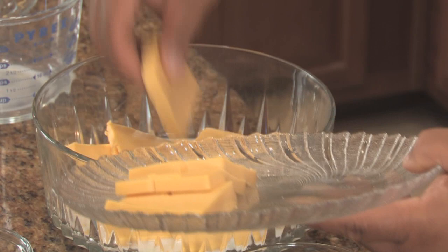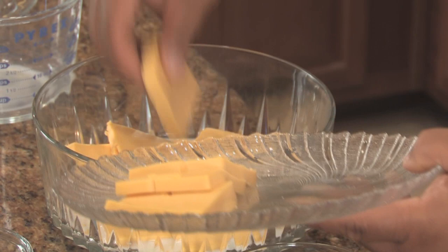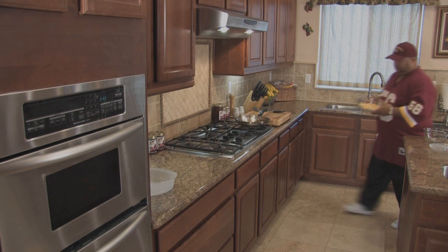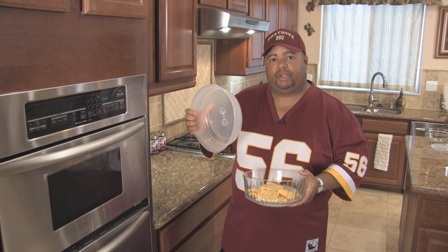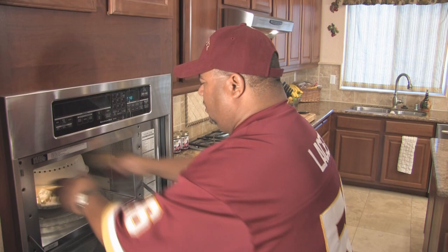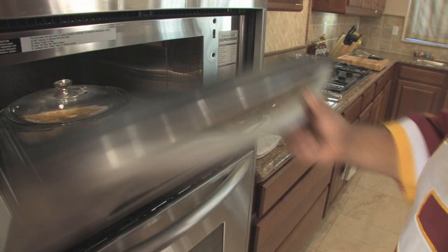Next, we're going to put the cheese in the microwave and heat it up until it's smooth and melted. It's important when melting the cheese in the microwave that you cover it to keep the heat inside the bowl. I use a microwave cover, but if you choose to use Saran Wrap, make sure you leave a little opening on the side for ventilation so that the plastic doesn't melt into the bowl. I'm going to heat this up for four minutes.